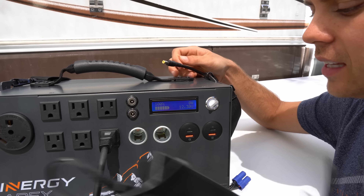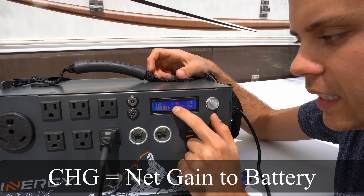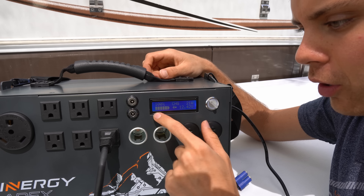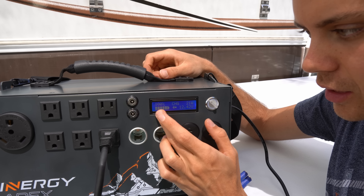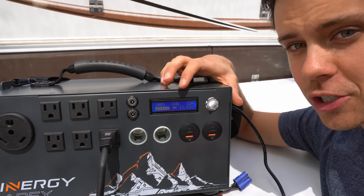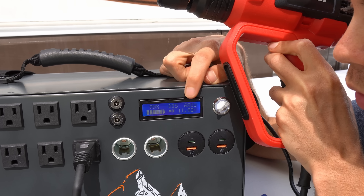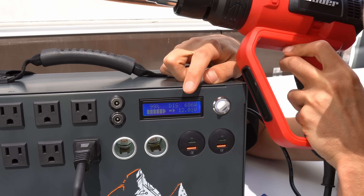Now we're going to connect the AC wall adapter and see what happens. It now says CHG — it's charging with a net increase of 21 watts. But right now the battery is pretty full; usually this charger will push around 70 to 80 watts. Because it's full it's not pushing that much. With the heat gun and charger both on, instead of a 770 watt loss we're only having a 680 watt net loss from the battery.